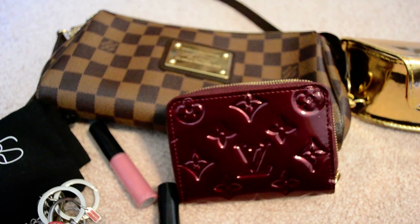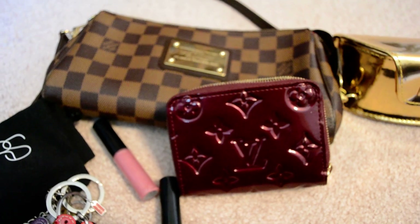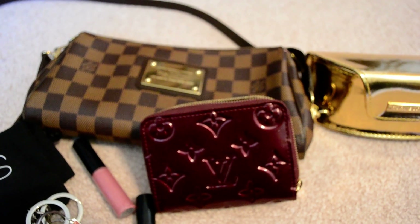But it's just a cute little functional clutch that can also be worn cross body. Hopefully this has been helpful if you're trying to figure out what fits in the Eva and whether or not it would be useful for you. Thanks so much for watching — have a great day!